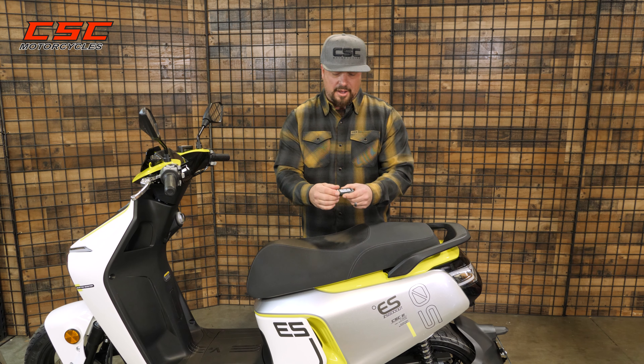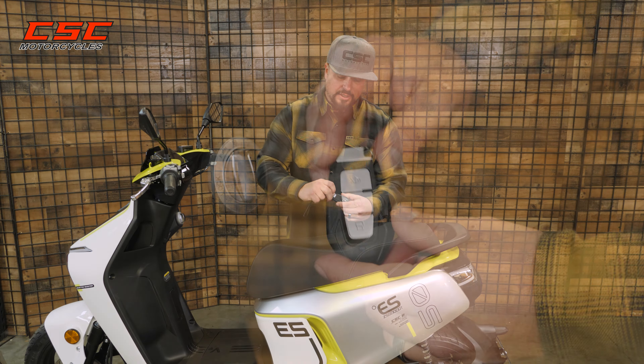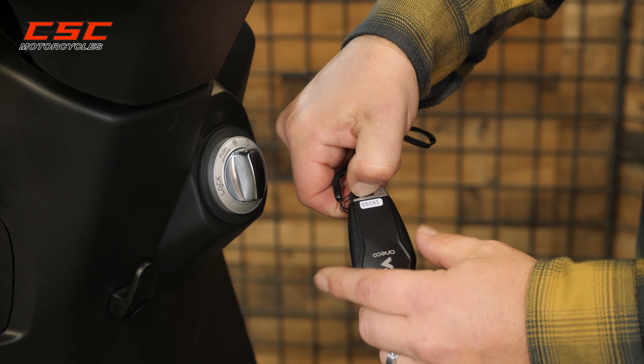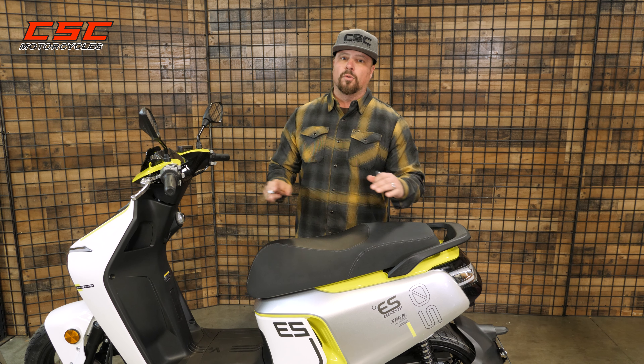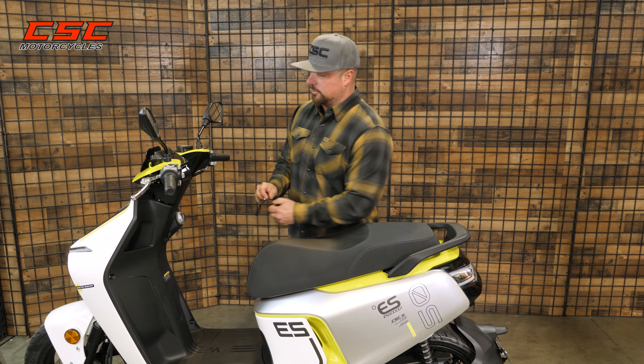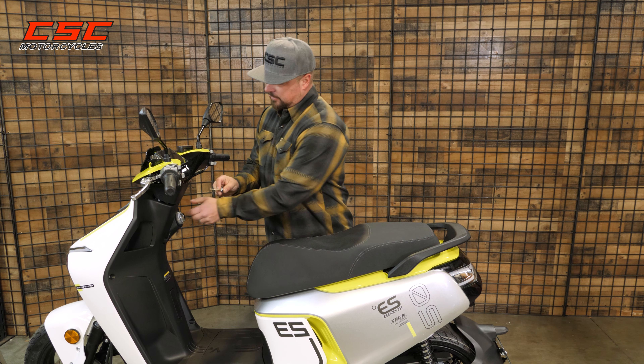Let's start with the key fob. The key fob has a lock, an unlock, and an alarm button. It also has a built-in key, and you might need to use this key if you didn't have power to the bike. If the batteries were disconnected or you're completely depleted at 0%, you can't turn the bike on or even get in the seat without using this key.